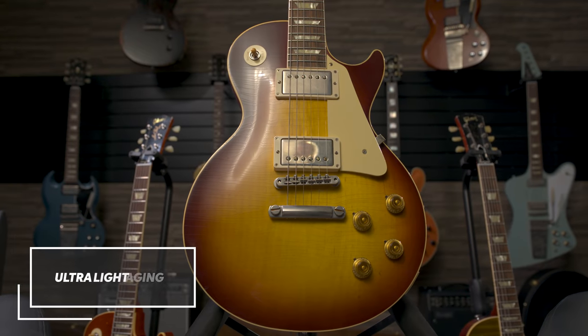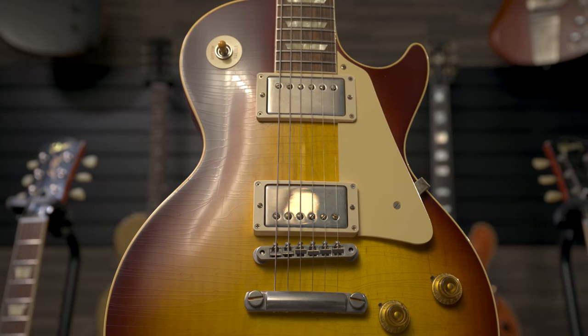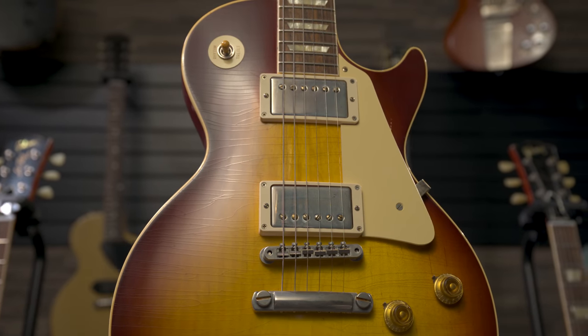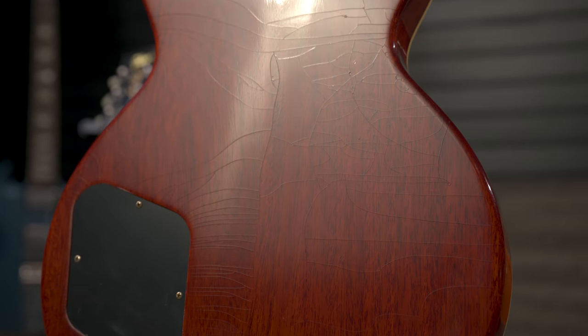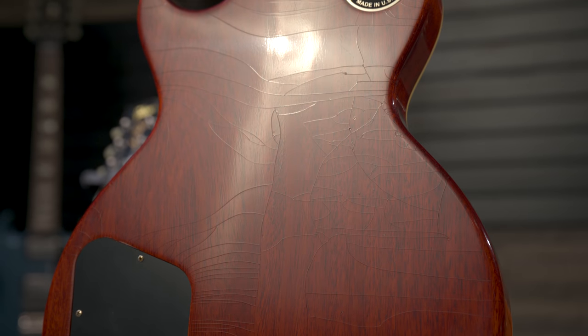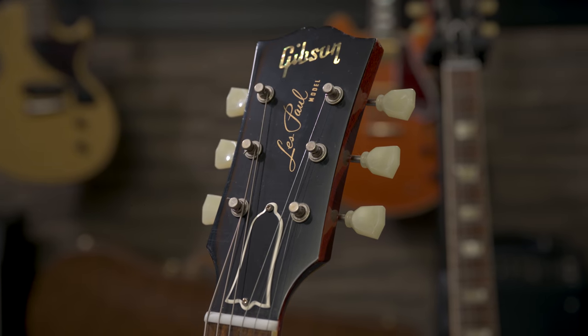What I love about this — and we were talking earlier, I have an ultralight aged Les Paul — is that I almost see it as a platform for now adding my own playing wear to it, and personalizing it, if you will. I've said that, you know, take and age it yourself. And on that subject, we want people to understand that if you buy an ultralight, you are buying an aged guitar. It just hasn't aged in terms of damage yet.